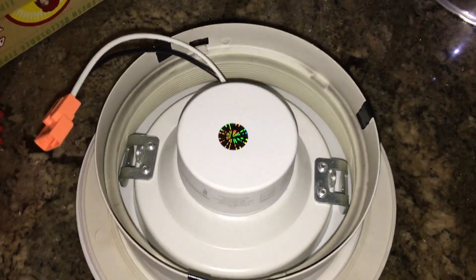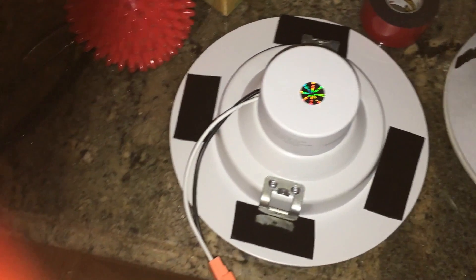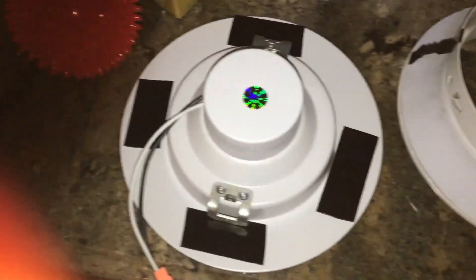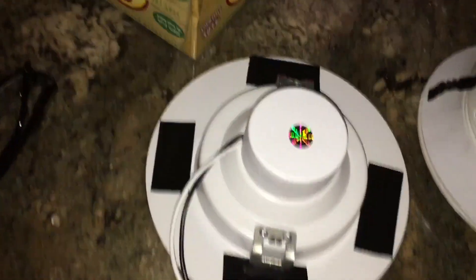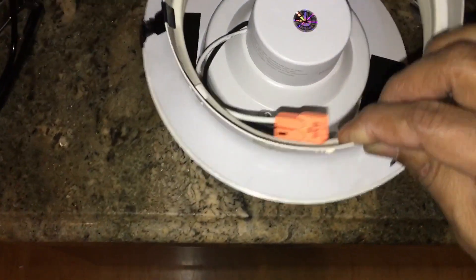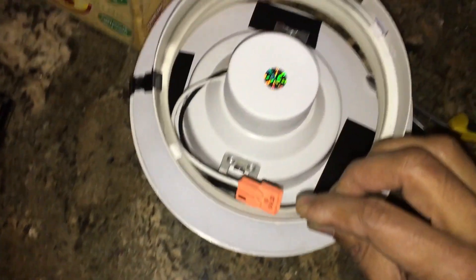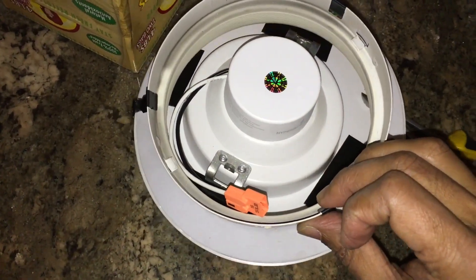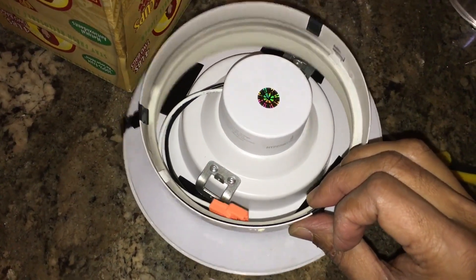Here's the final piece of the puzzle. I'm going to put double-sided mounting tape on the LED retrofit kit - remember, with the spring clips removed. Then I can just put this in there, set it down, and push it down. And we're all set.